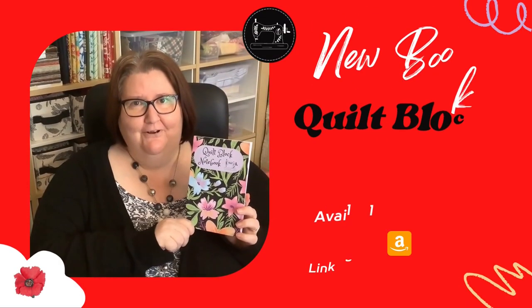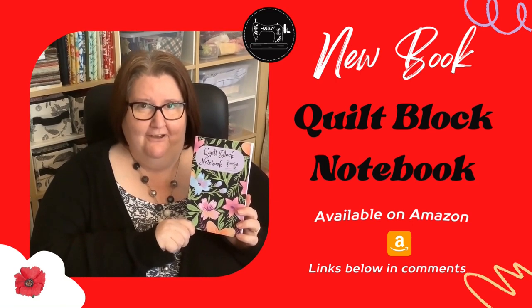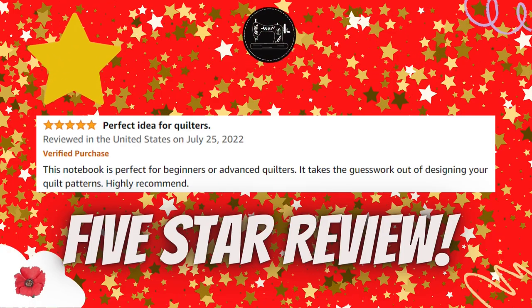This is my quilt block notebook and it's available on Amazon. The links are in the comment section below, and if you click on the link above it'll take you to my video all about it.